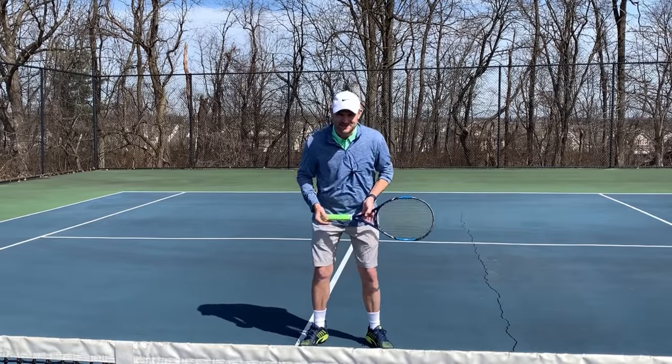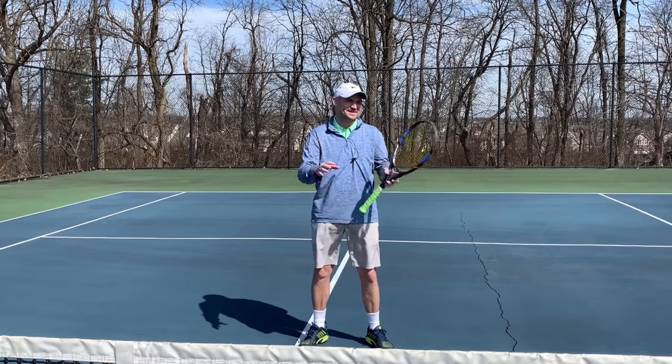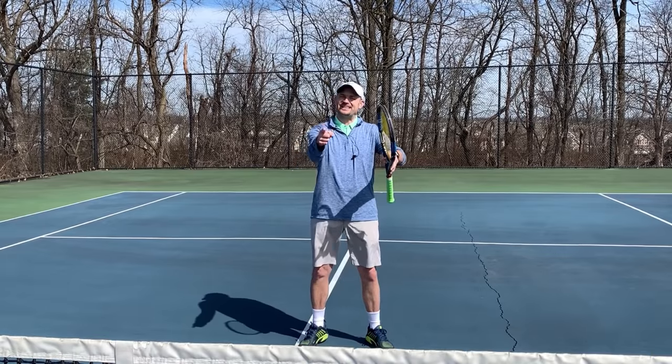This is Ryan Reedy from 2MinuteTennis.net. I cannot wait to read the comments. You got this!